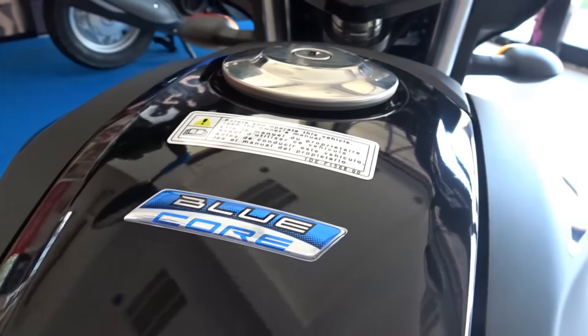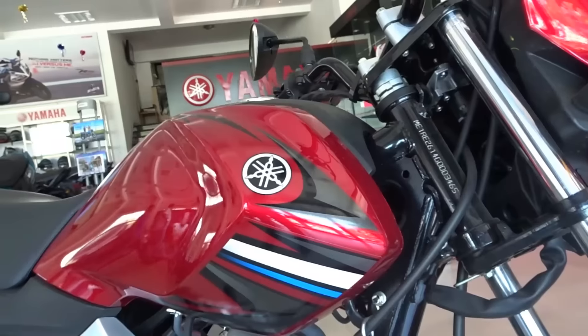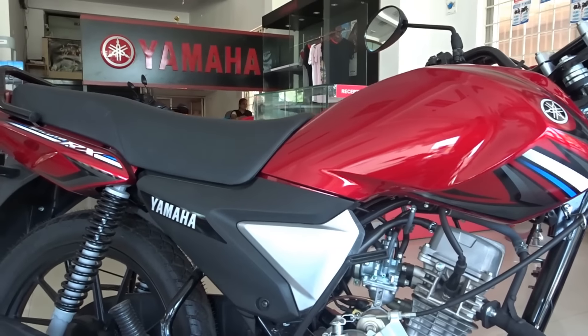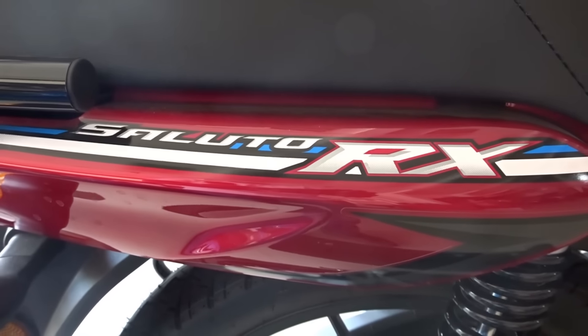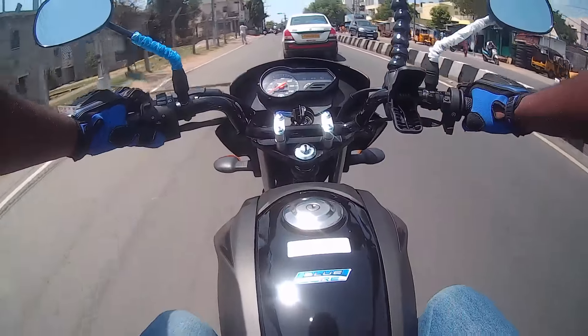This all new engine comes powered by Yamaha's newly patented blue core technology that provides for excellent combustion efficiency, reduced power loss and increased cooling efficiency, thereby resulting in better fuel economy without having to compromise on performance. Also, the best in class mileage claim of around 82 kmpl comes courtesy of the RX being the lightest in its segment, weighing in at just around 98 kgs.